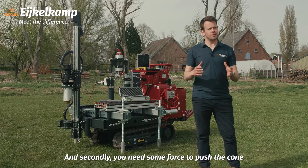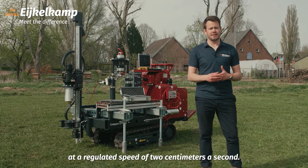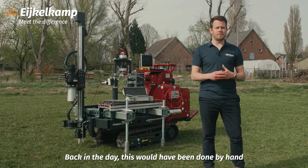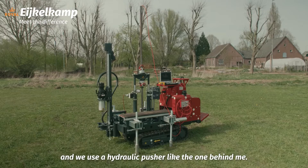Secondly, you need some force to push the cone into the ground at a regulated speed of two centimeters per second. Back in the day this would have been done by hand, but now things are a bit more sophisticated and we use a hydraulic pusher like the one behind me.